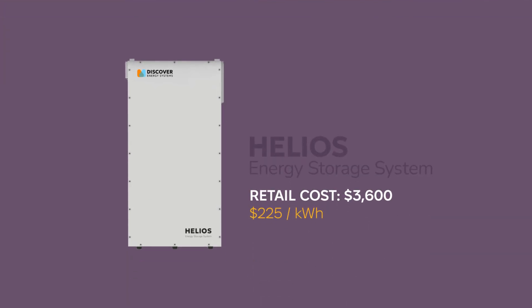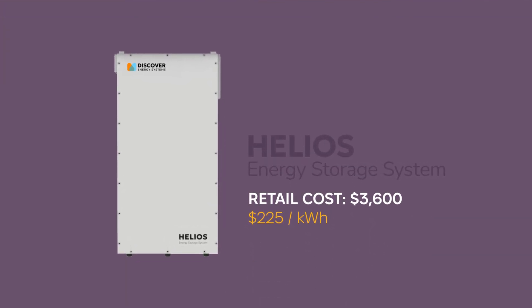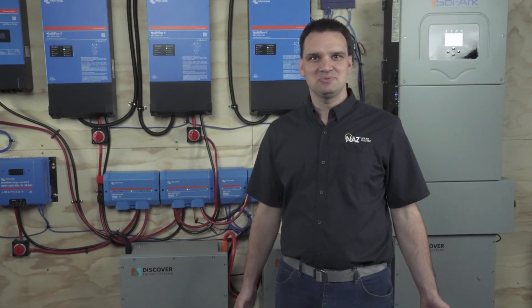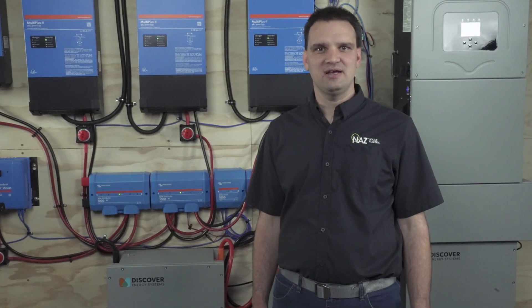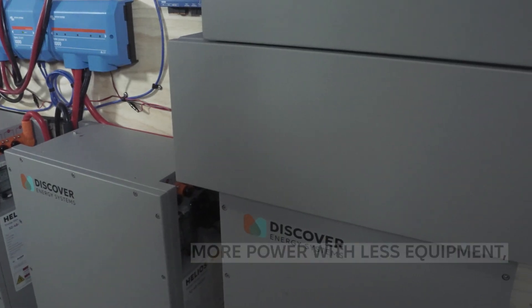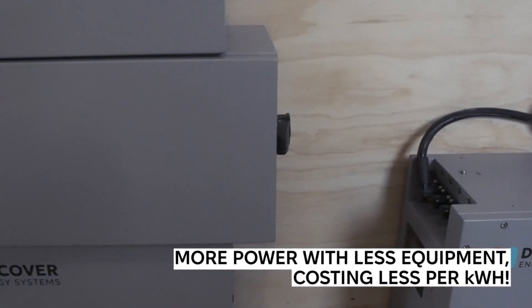The retail cost is $3,600, which equates to $225 per kilowatt hour. Since the Helios battery is quite large, we need fewer of them to get the same capacity compared to a 5 kilowatt hour battery. I love this battery because it is expandable — we can have up to 36 batteries in one system.